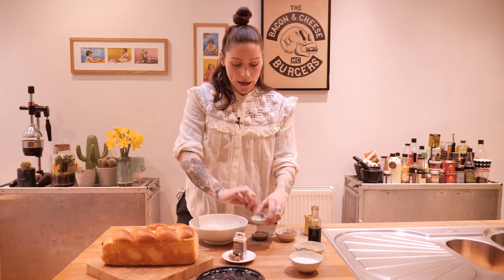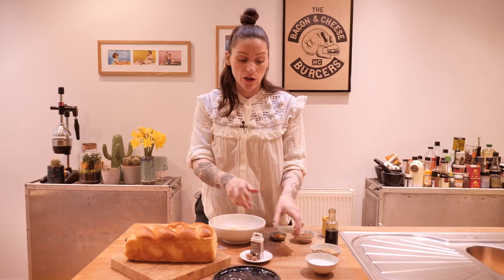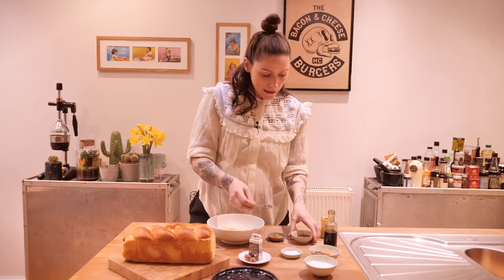Next I'm going to add a quarter of a teaspoon of salt — that's really, really important because you don't want a bland French toast; the salt will bring out all the other flavours. I'm also going to add a quarter teaspoon of ground cinnamon and an eighth of a teaspoon of mace.